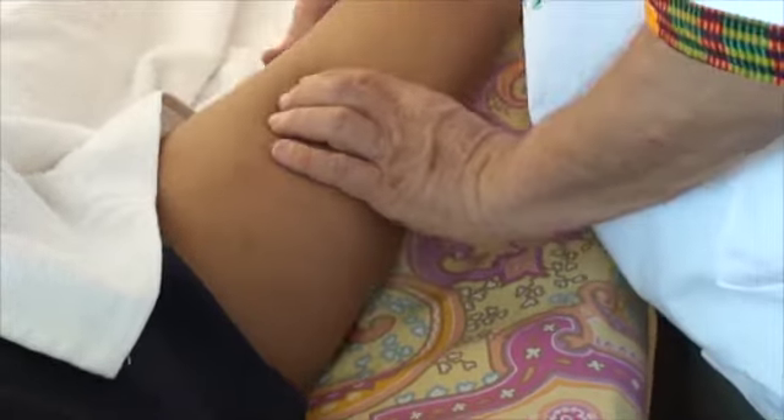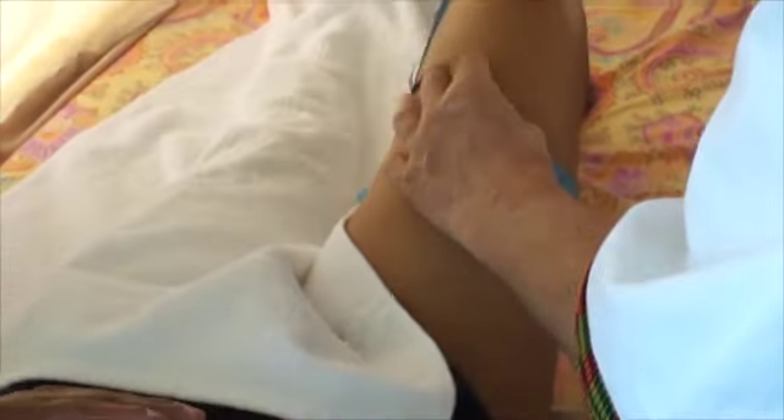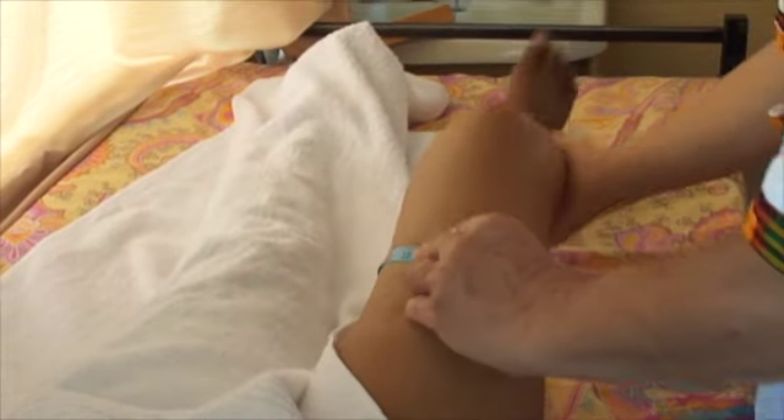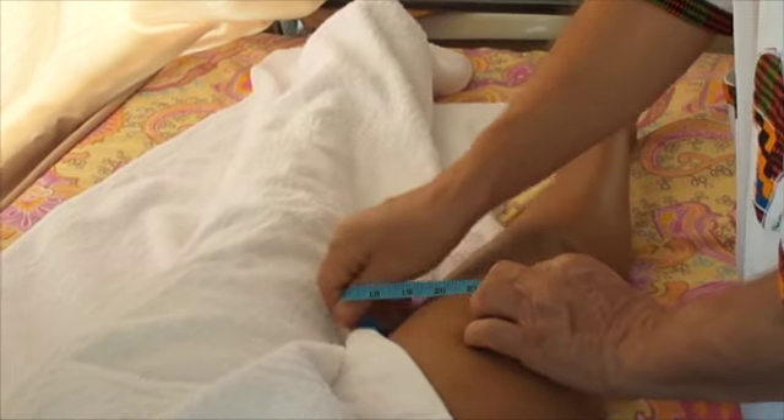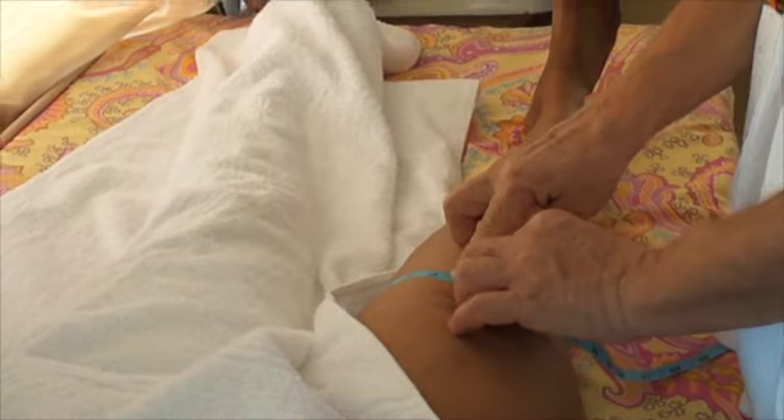Just flex your knee a little bit. So 10 cm distance from the kneecap, I will measure here.